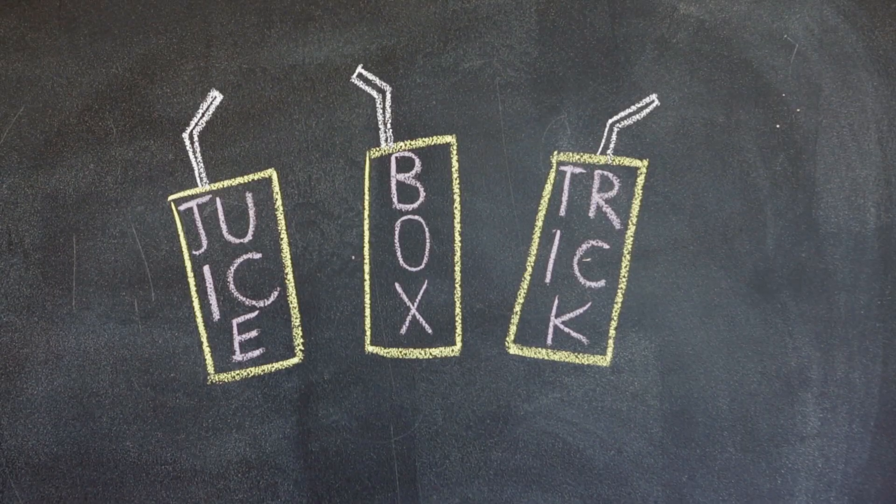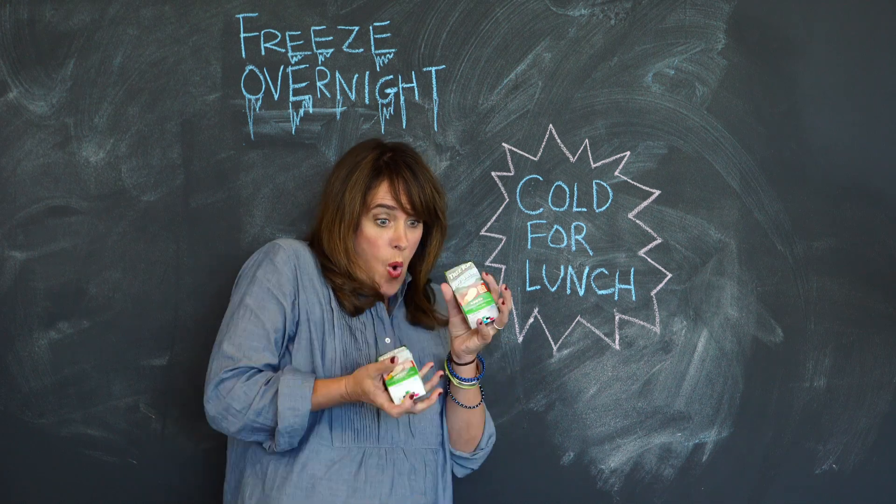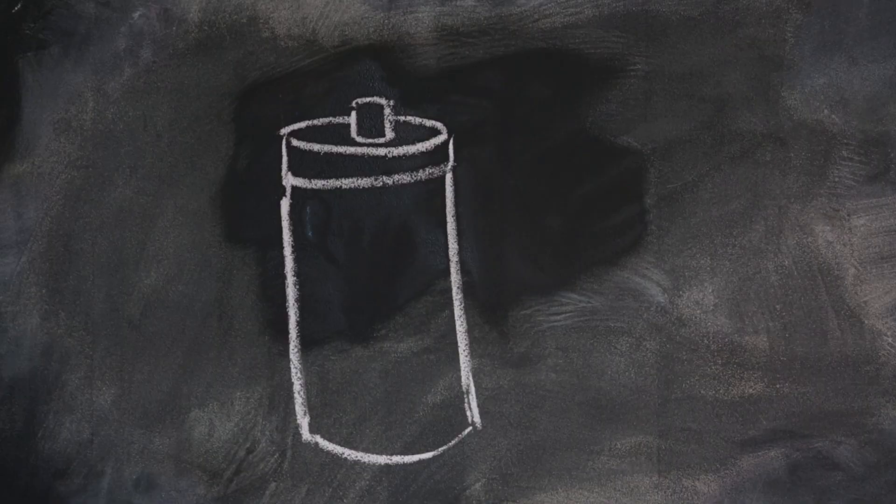This one's super easy — just put it in the freezer and let it freeze overnight. It will thaw and remain cold by lunchtime. This one's good.